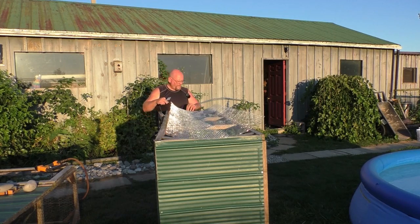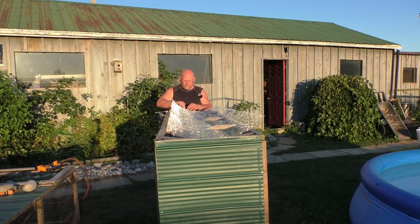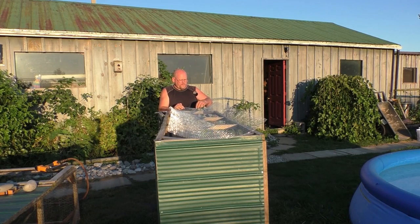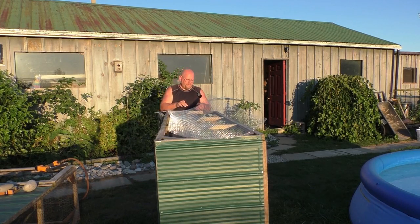The sun's going down fairly quickly, so what I'll probably do tonight is staple these two sides on, then finish tomorrow morning and bring you guys back out to do the ends.